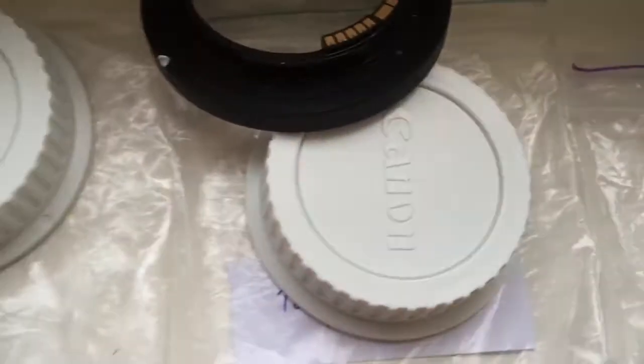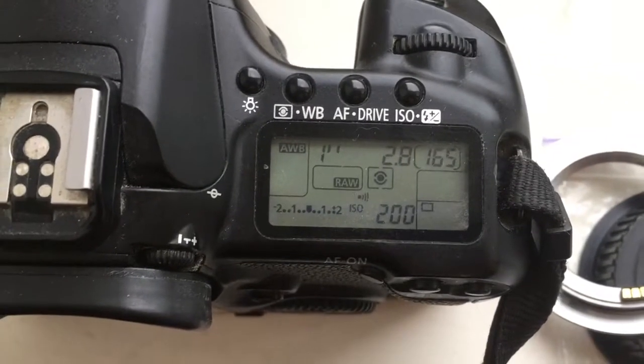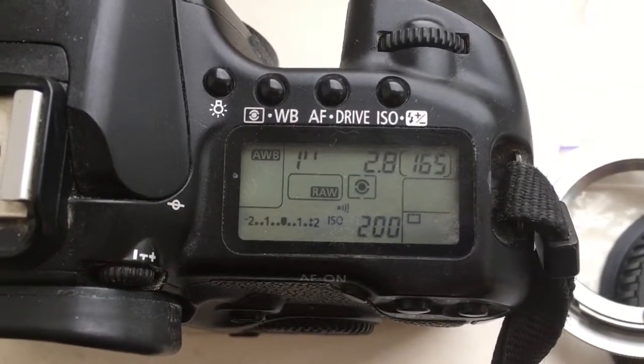Adapter number three: focal length 120 millimeter, aperture 2.8.